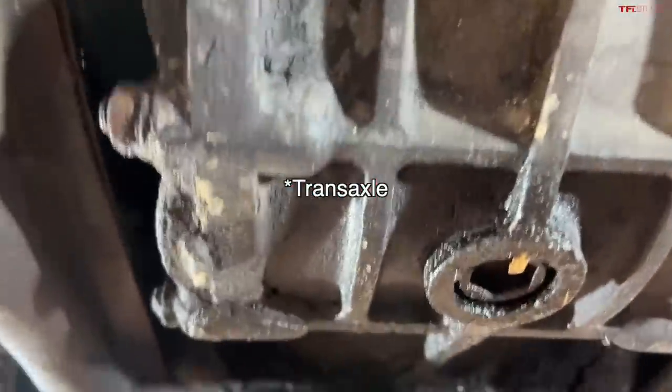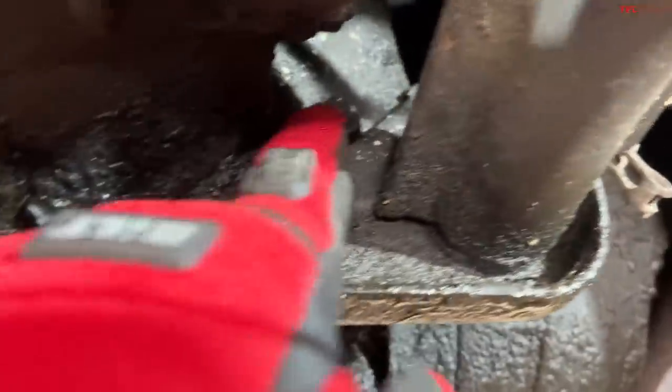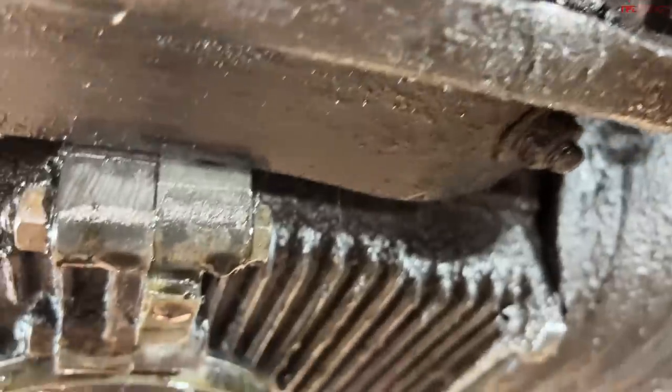We're trying to get the lower engine bolts undone — there are two. This is the transmission right here, and there's one bolt right up in there, and another one right up in there. We're going to get those undone, then lower the car down and do the top two.